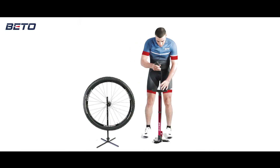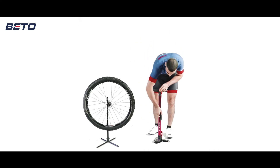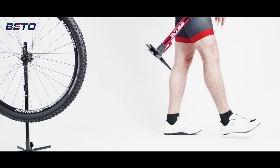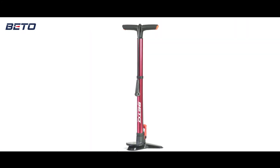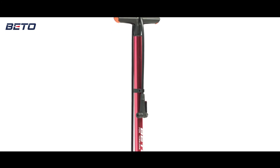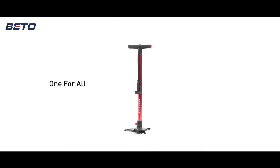OFA tubeless is not only a pump for tubeless tires, but is also usable on normal tires as well. OFA tubeless is the preferable choice for enthusiastic cyclists and provides you the best riding experience.